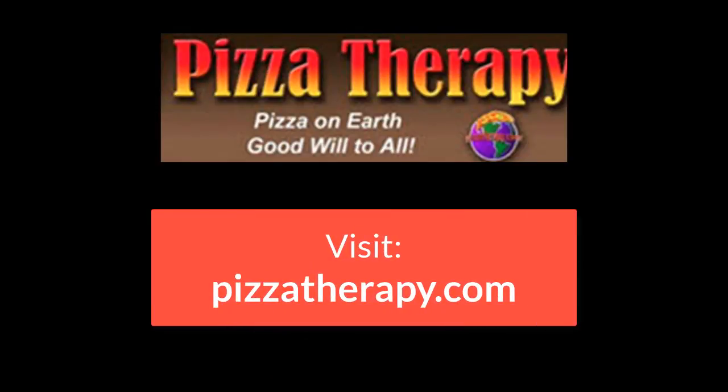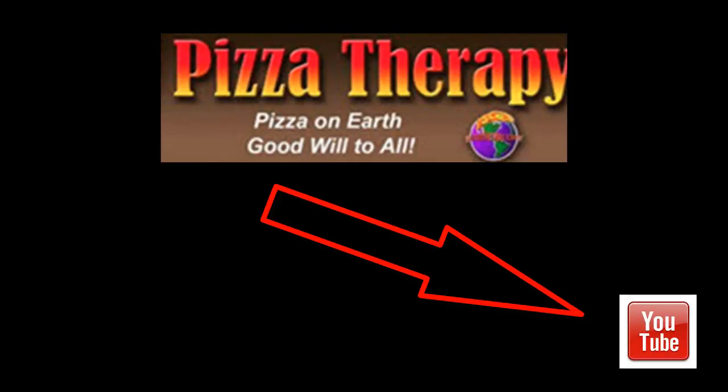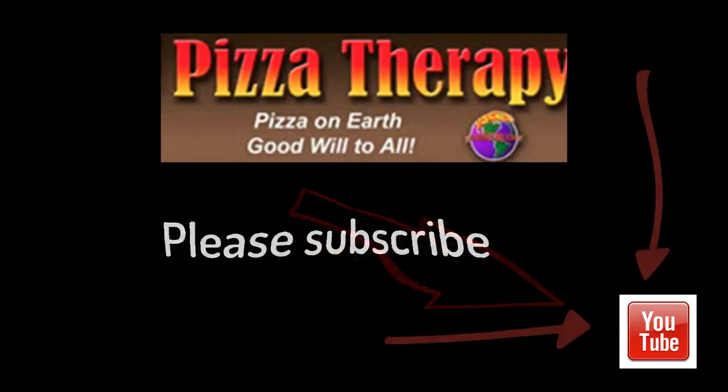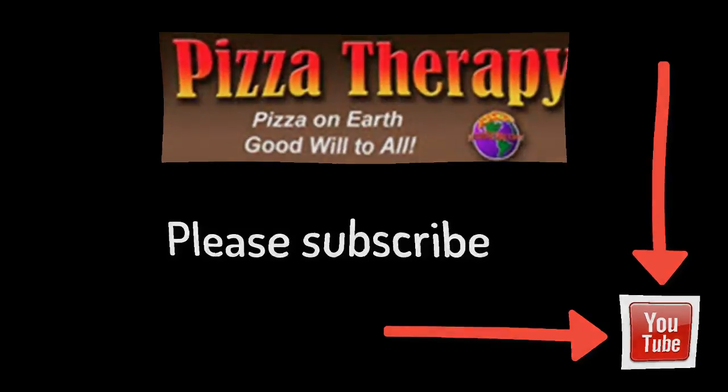For more pizza tips and tales, visit PizzaTherapy at PizzaTherapy.com. While you're here, please subscribe to our channel. We'd love to hear your comments. Pizza on Earth, goodwill to all.